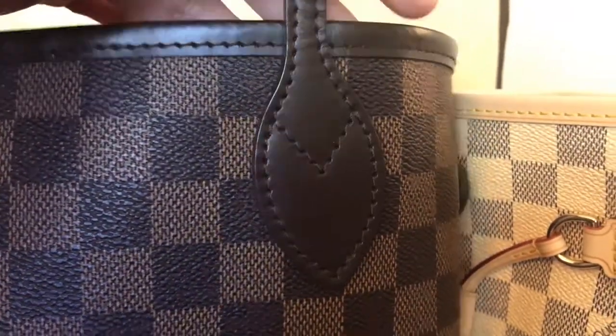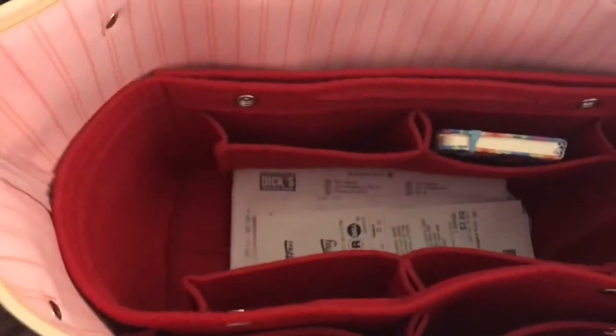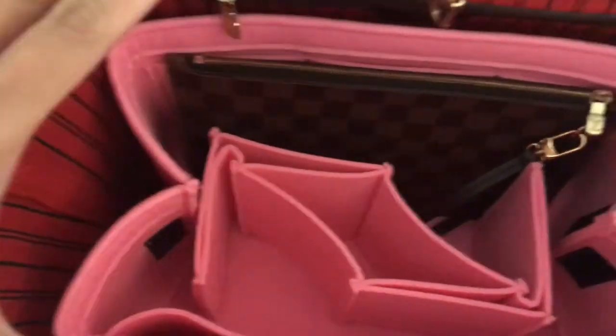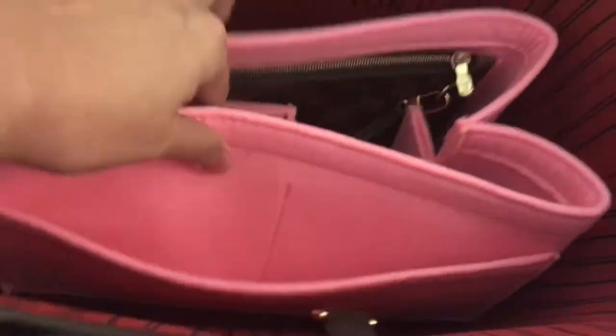So this is the authentic and that's the replica. I have both of them — I have the pink one. The inside, you cannot really tell much difference; the size is the same. So we know that's the authentic.